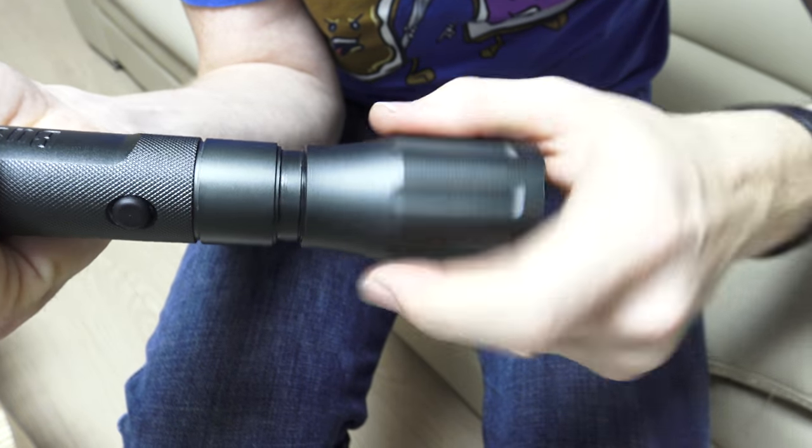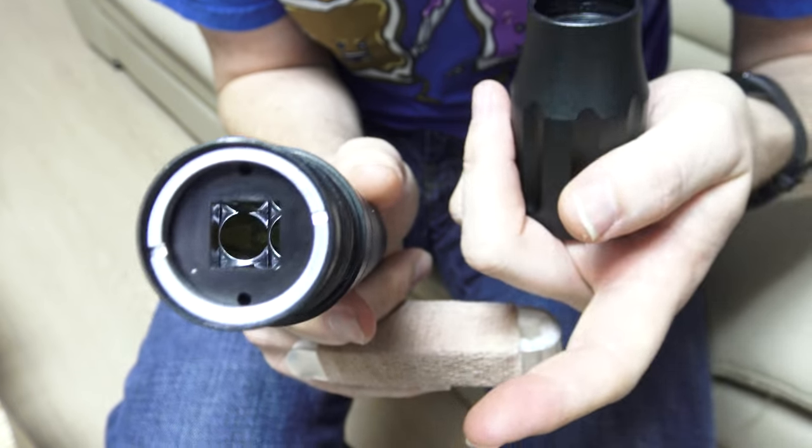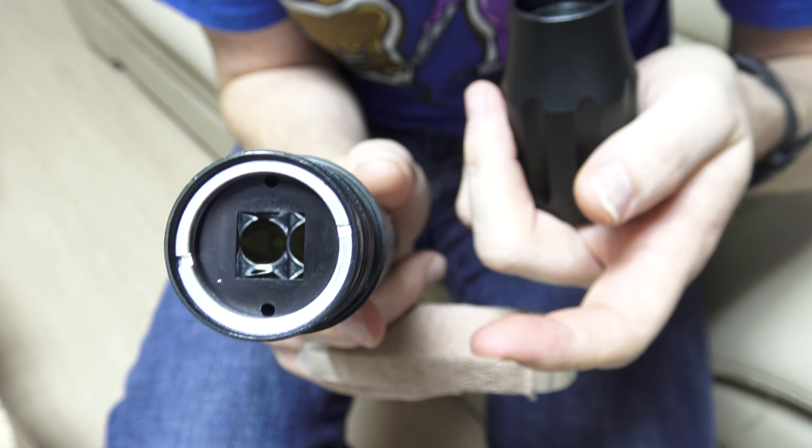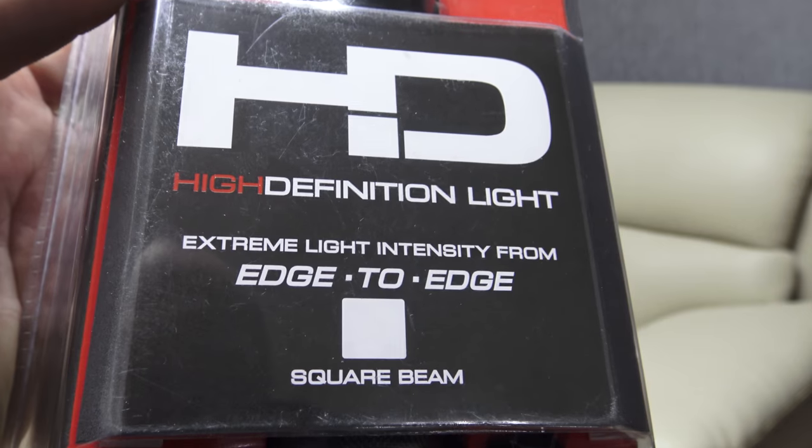How do they do this? Taking off the lens, you can see the square mirror tunnel thing. There it is. It's coupled with this lens and you get magic that brings you this projected square image like a projector. High definition light.